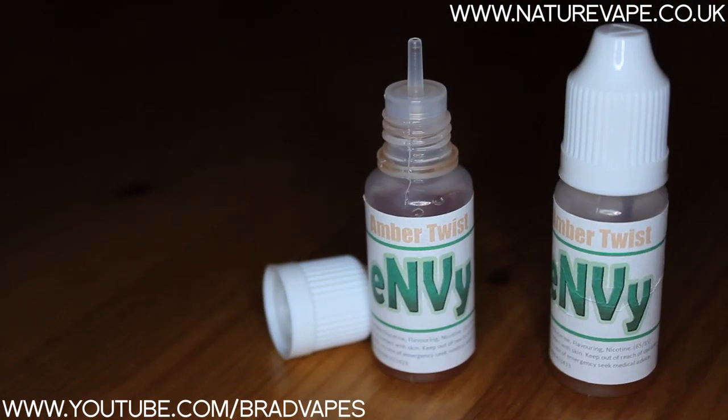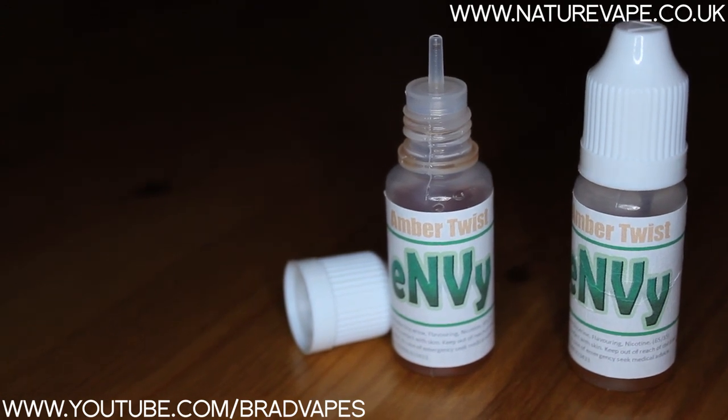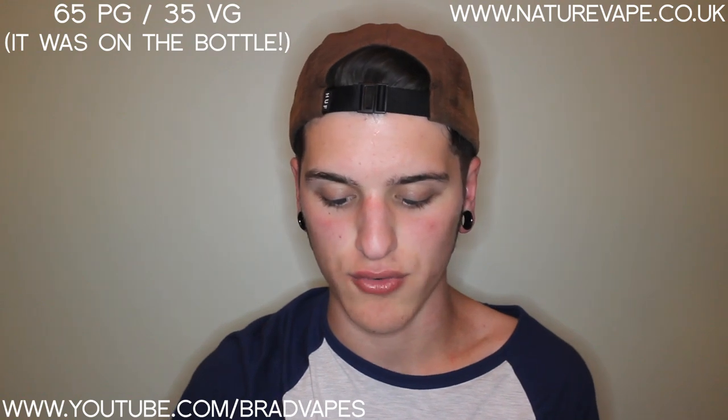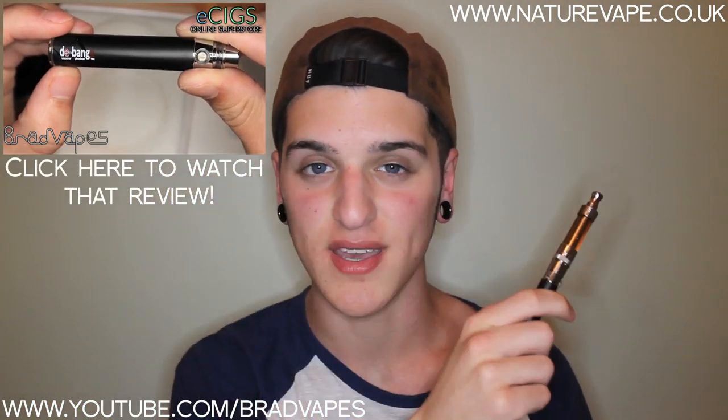This is some liquid I haven't tried but I'm going to be doing a review on — it's from Nature Vape as well, it's called Amber Twist. I'll have a close-up of that on screen now. This is 11mg, so it is a bit higher in nicotine than what I'm used to, and I'll put the PG/VG ratio on screen as well. I've got this on an ego-style battery — it's actually a Da Bang Vapor Explosion Igo 3. I did a review on that as well. With the beauty ring — I'll take this off and give you guys a quick look — you've got the tank and then you've got the ego threading on the battery, but it comes with the beauty ring which makes it all look really nice and flush.